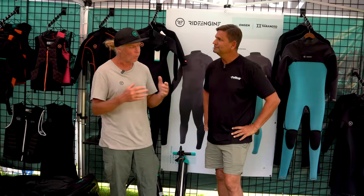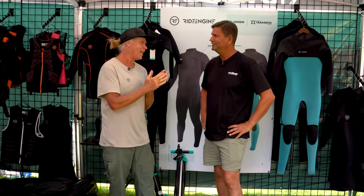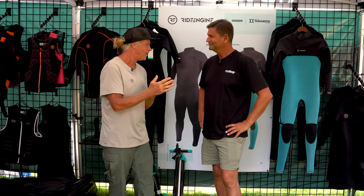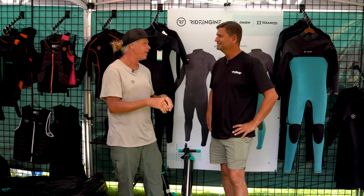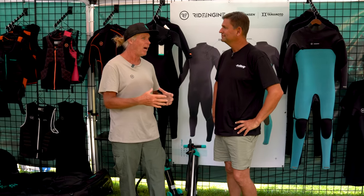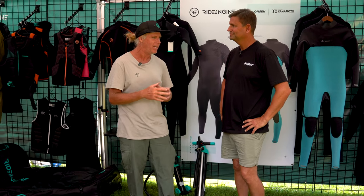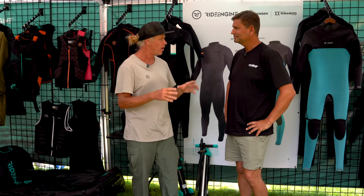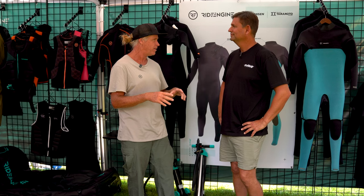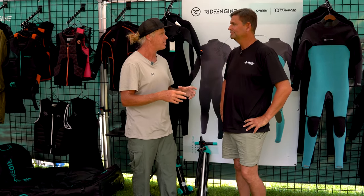Absolutely, Steve. Not just wingers, actually. We have prone foilers and everything. We are super stoked on foiling — prone foil surfing, obviously kite foiling with our kite background, and now with the wing foiling thing, we're ultra stoked. So we're really passionate about making high performance, high quality products to make that wing foiling experience way better and have everyone progress a lot faster.